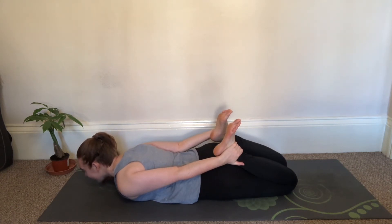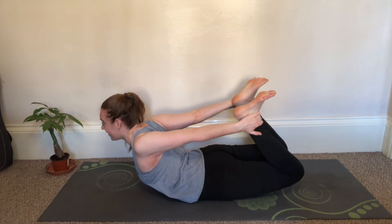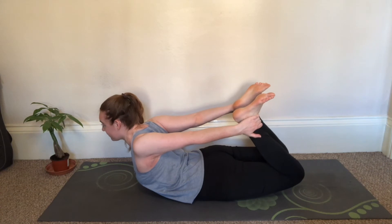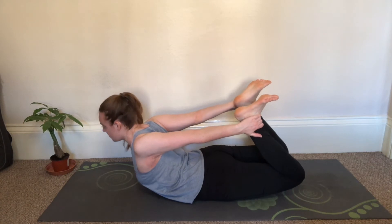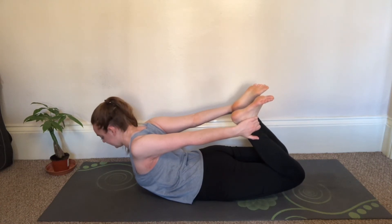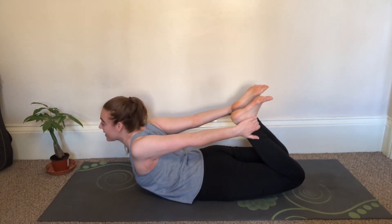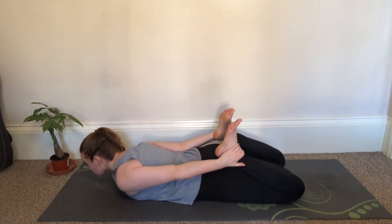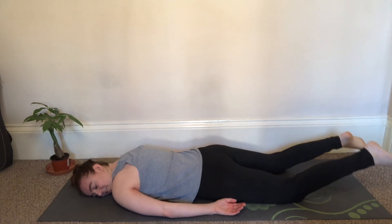Take a nice big inhale and as we inhale we kick our legs into our hands and begin to open up our body. Continue to breathe here — you'll feel that whole body stretch in the front of your body. How far and activated this pose is just depends on the day and how open your body is at that moment. When you're ready to come out of it, slowly exhale, gently releasing your body, making sure the whole body is relaxed before letting the ankles go, letting your hands drop, and then letting your legs drop.